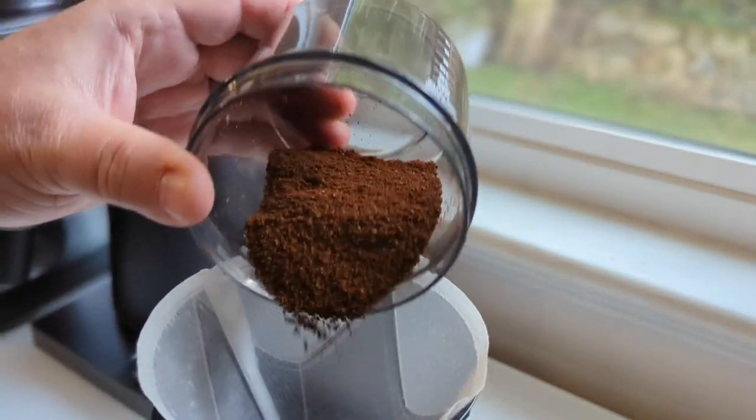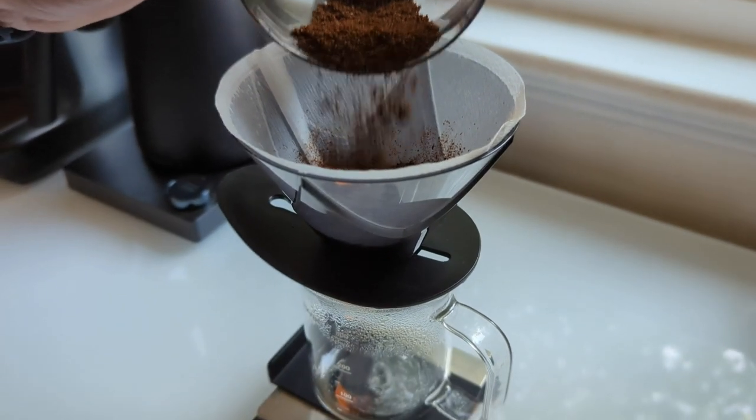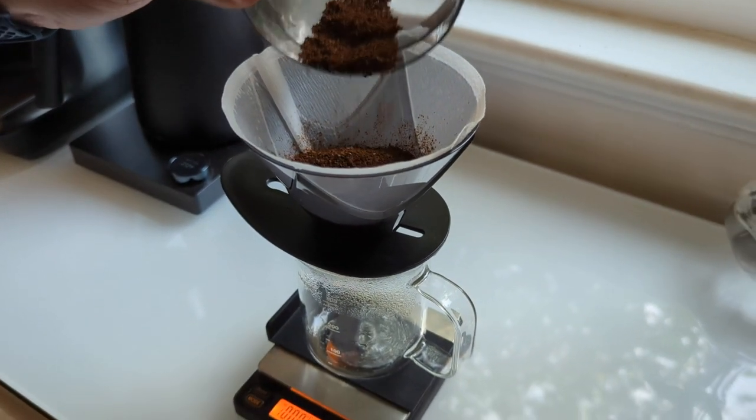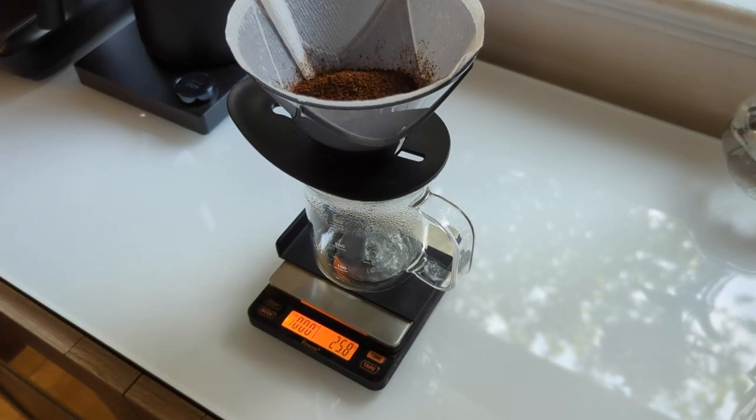I'm adding 25 grams as per Hario's recommended dose for 300ml brewing. There we go — 25.8 grams, just a little over.